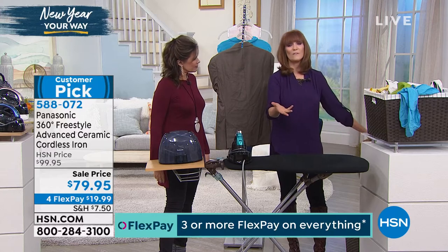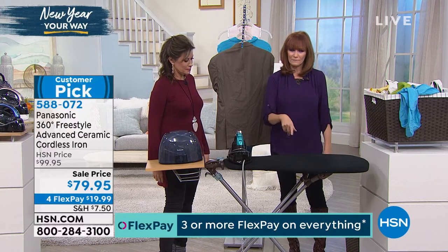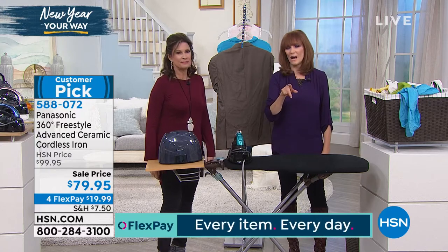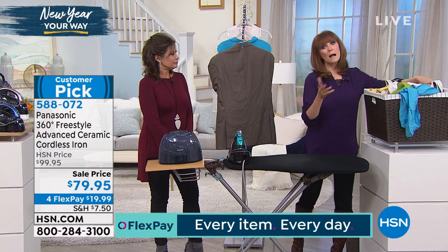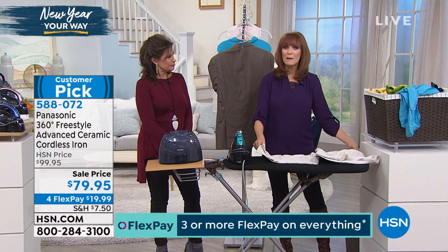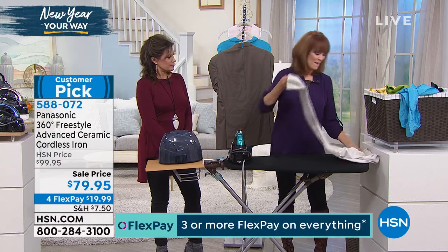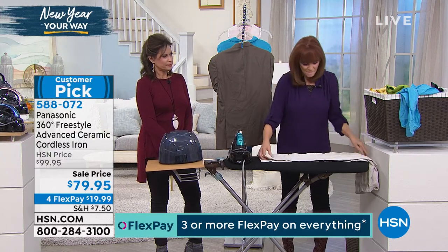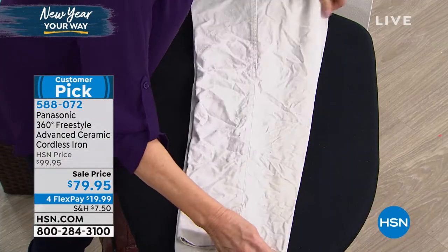Imagine having that same result. If you've said 'that doesn't happen for me when I iron,' I'll bet you don't have an iron that's 1500 watts — it might be 900 or 1200 watts. You do get a better result, and faster, with 1500 watts. This is Panasonic, a name we trust.